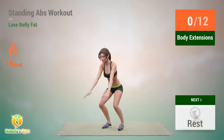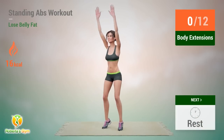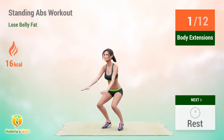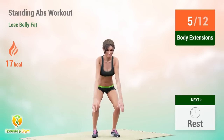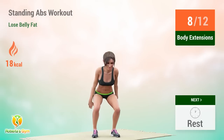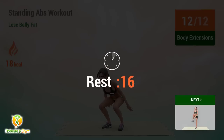Up next: body extensions. In 5, 4, 3, 2, 1, go! 1, 2, 3, 4, 5, 6, 7, 8, 9, 10, 11, 12. Rest time.